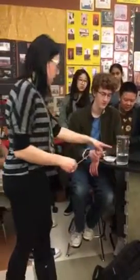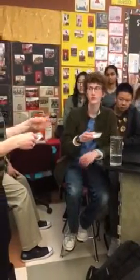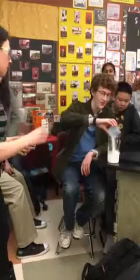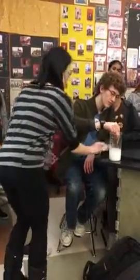I'm going to have him pour some baking soda into the beaker as well as some soap. Pour it in. And he's going to get to stir it. You get the fun job. It might not all dissolve, but it should dissolve mostly.